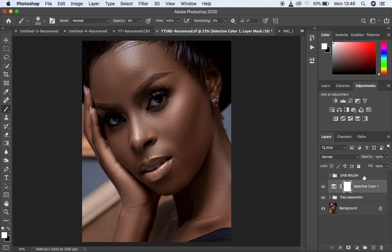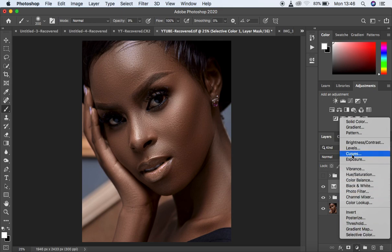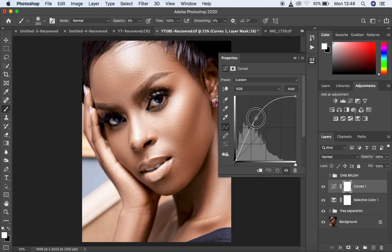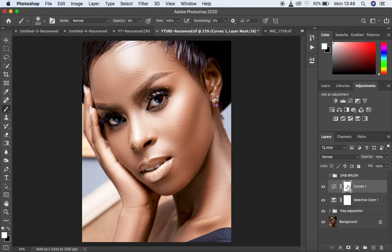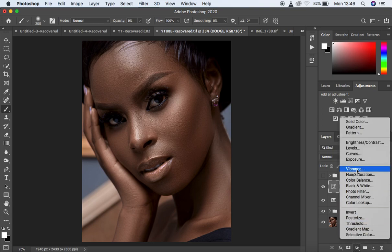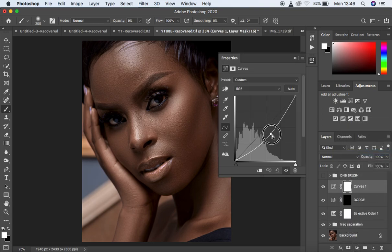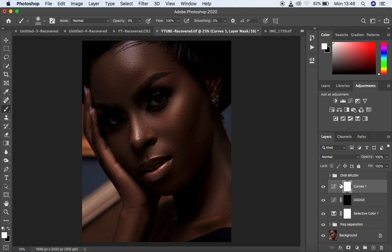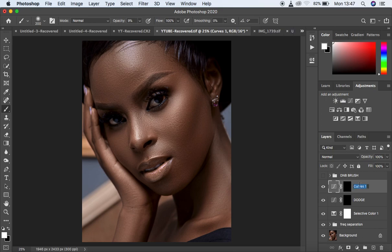Come to the curves and draw a curves adjustment layer. Make a midpoint as usual, and for dodging, brighten the image until it looks overexposed — don't worry about that. Close this, make sure the white mask is selected, and hit Ctrl or Command I on the keyboard to hide that effect. Name that layer 'dodge.' Then make another curves layer, add a midpoint, and darken until the image looks underexposed. Close this, make sure the white mask is selected, and hit Ctrl or Command I to hide that effect. Name that layer 'burn.'